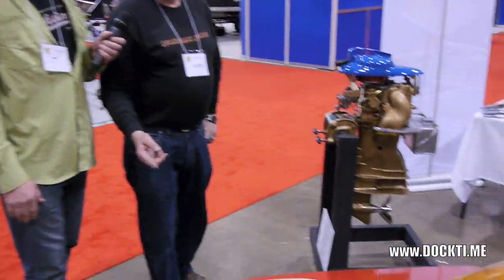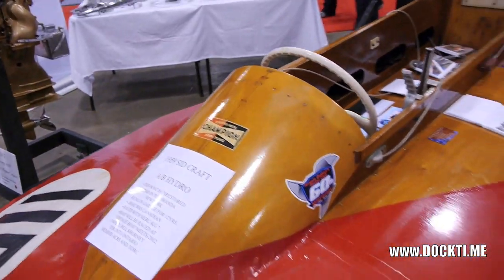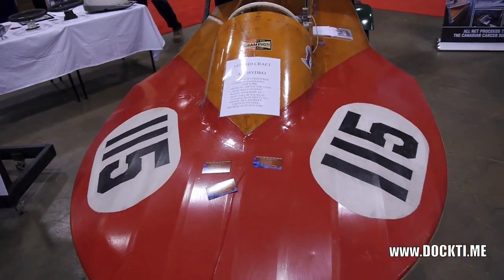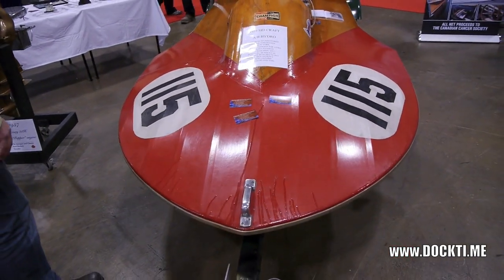This is a 1959 Sidcraft, which is a class AB Hydro. I found it three weeks ago in Tonawanda, New York, and it was hanging in a garage for 12 years.